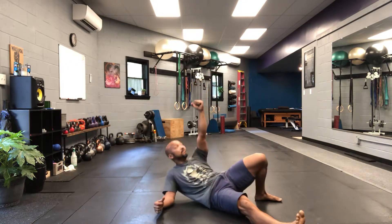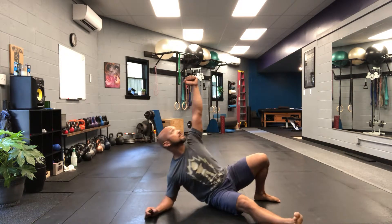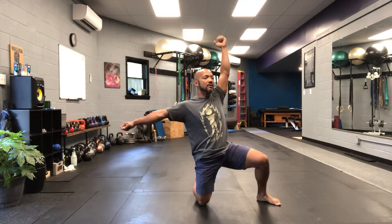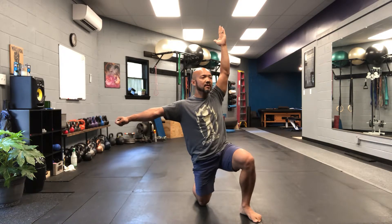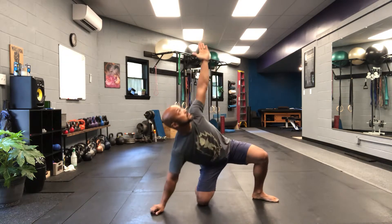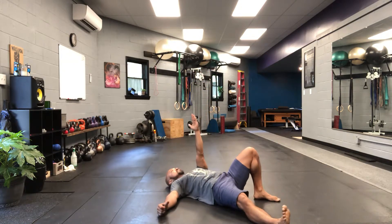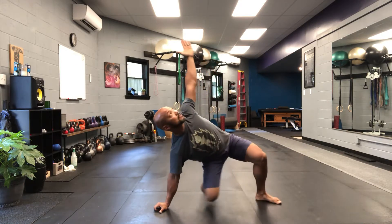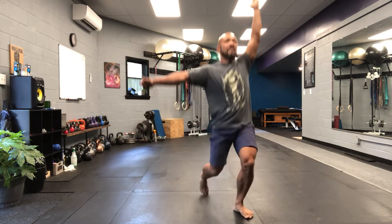Elbow. Keep your arm vertical at all times. One, two, three, four — this is the only time you're not looking at your kettlebell or at your hand. Last piece: one, two, three, four, five.